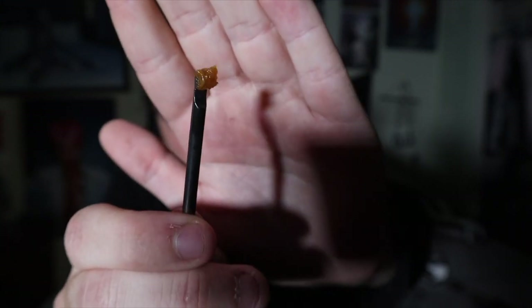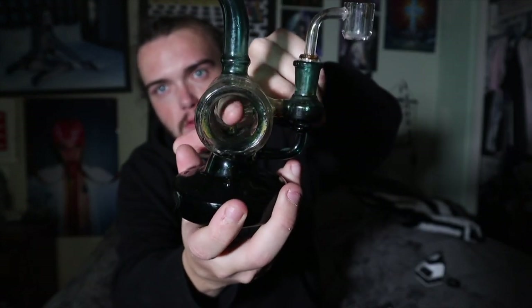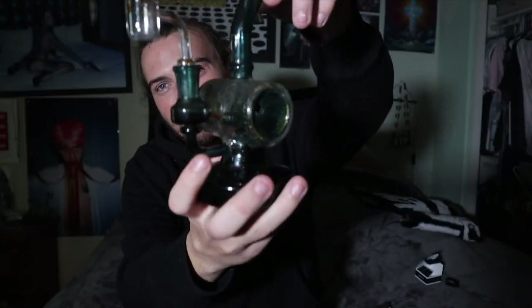I'm gonna take one fat dab out of the rig now and wrap this video up. Not gonna lie, I'm pretty stoned because that Puffco was just ripping — I hit it like probably ten times. This shit's pretty gas. It's not a globber or nothing, just a nice little size dab. The rig I'm smoking out of is a nice little Encore piece — nothing crazy but it gets the job done.